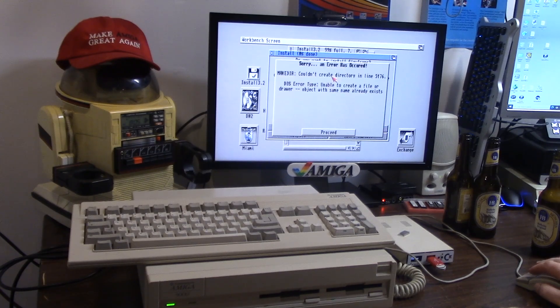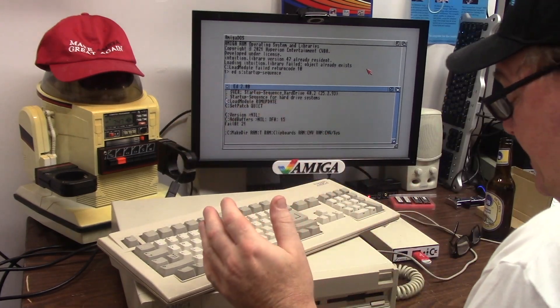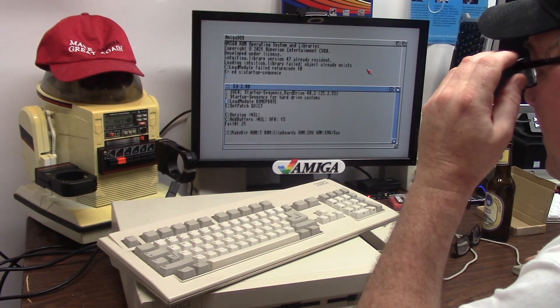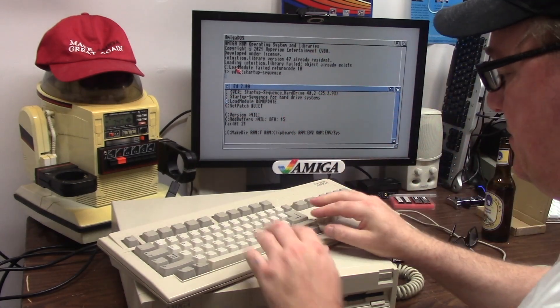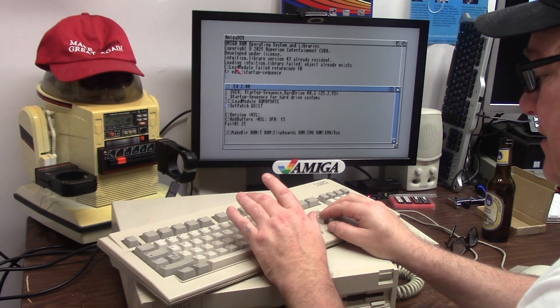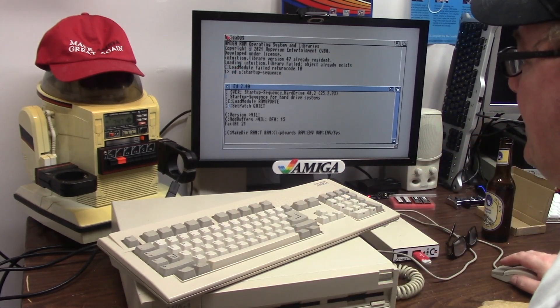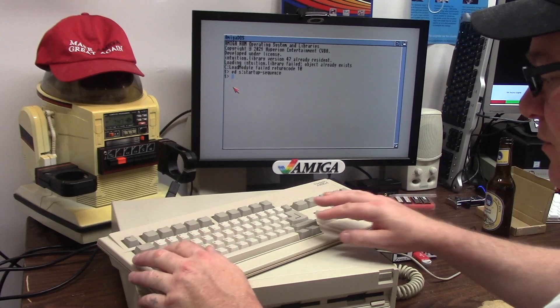Okay just... so how do you upgrade? How do you freaking upgrade? All right, so welcome back to like a week later. So I fired up the 3000 last I can remember and I got the load module ROM update - 3.2 ROMs, 3.1.4. So this is the error. Here's my startup sequence. I'm going to take out the load module ROM update. I don't even need SetPatch, I don't think. So I'm going to comment that out too and then we'll save that. And then I'll reboot one more time.